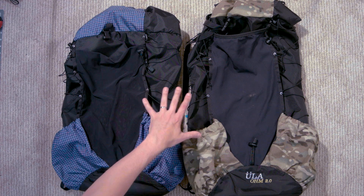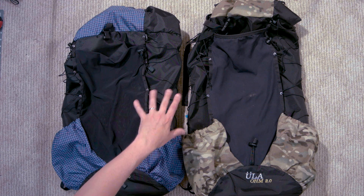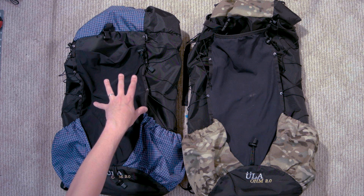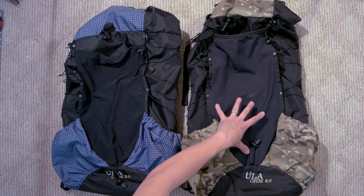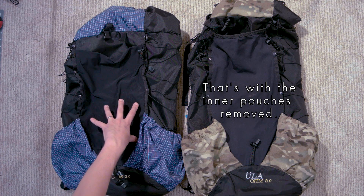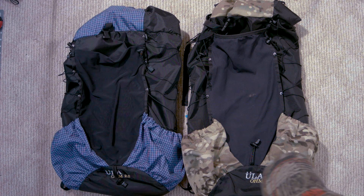They say that you can shave up to five ounces by taking the removable items off if you really want to get light, and we'll see those items as we go. One of those in particular are the organizational pouches on the inside. Mine is running at 33 ounces for a large with the camo. Sarah's can run at 31.5 if you take those pouches out, but she likes them to organize her stuff, so she's running at 33 ounces. Pretty good for a 60-liter pack.